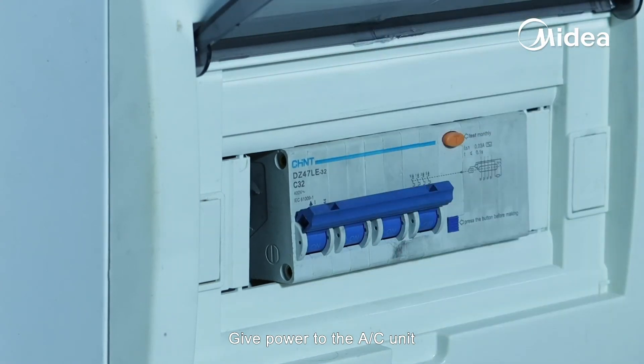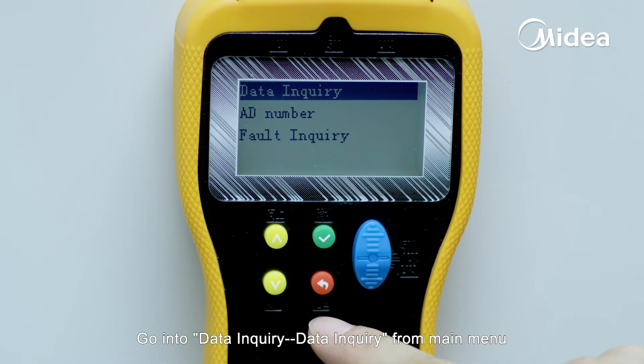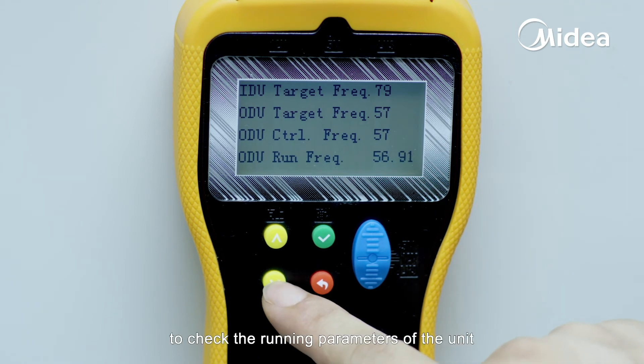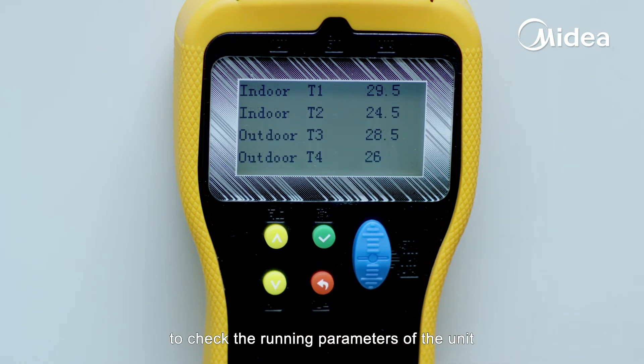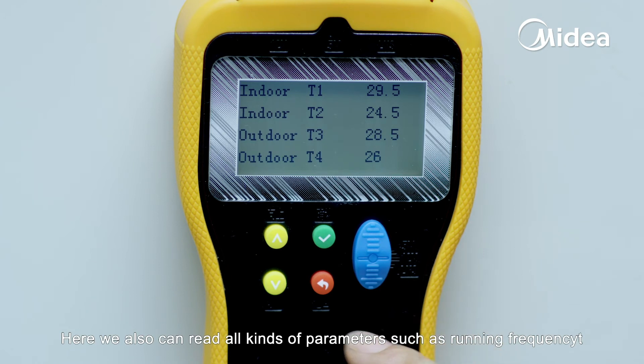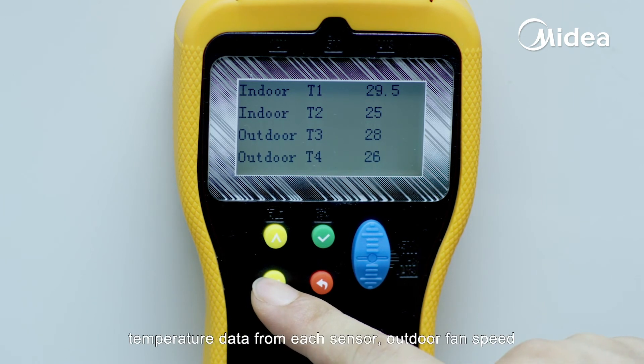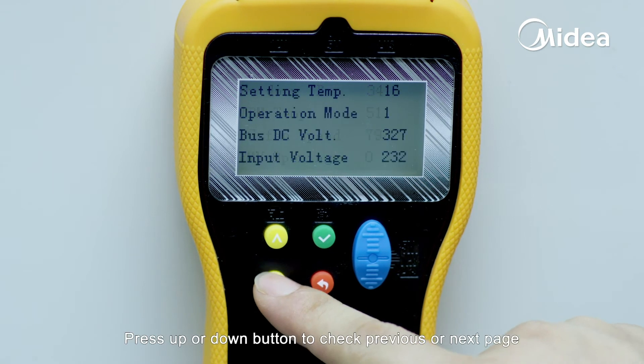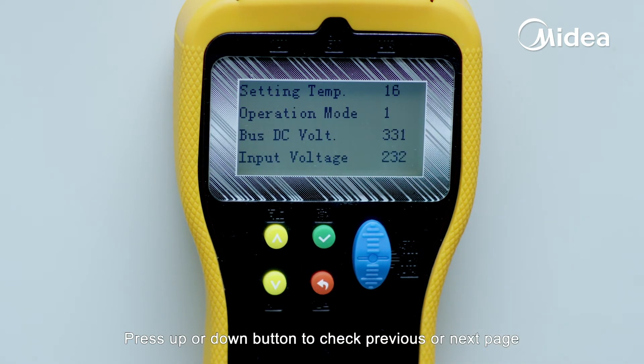Give power to the AC unit. Go into Data Inquiry from the main menu to check the running parameters of the unit. Here we can read all kinds of parameters such as running frequency, temperature data from each sensor, outdoor fan speed, opening steps of the electrical expansion valve, and more. Press the up or down button to check previous or next page.